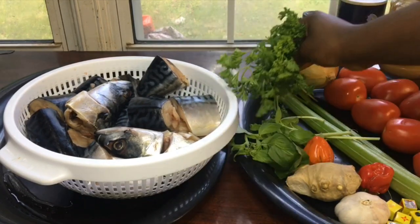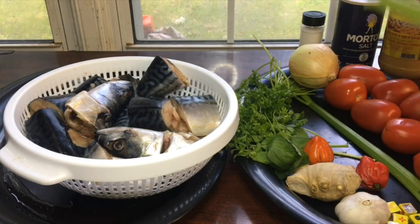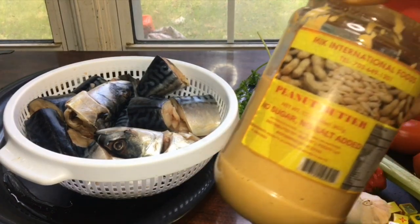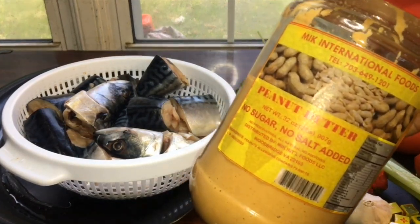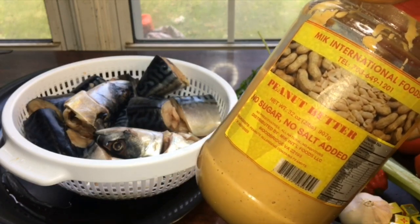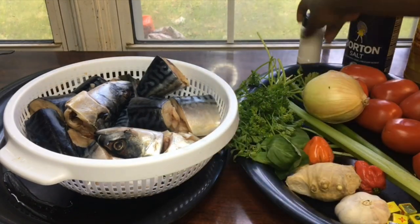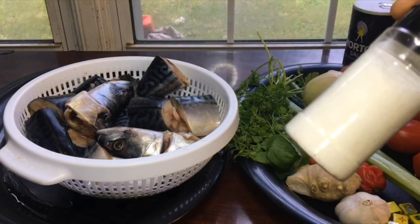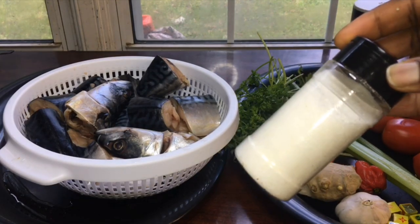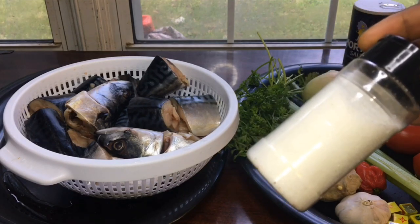We have parsley and celery. We have onions. And peanut butter — I'm going to be using peanut butter instead of peanuts because peanut butter is quicker and it's faster to find. And then we also have salt, and this is white Maggi, Ajinomoto — I'm going to be using it for flavor as well. This is definitely optional, but I like using it in my dishes because it just has this awesome taste and flavor.